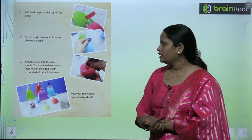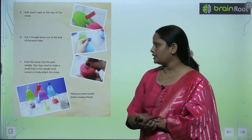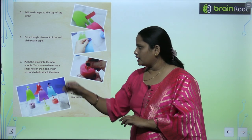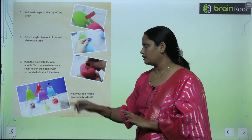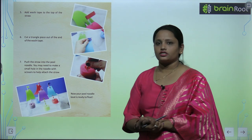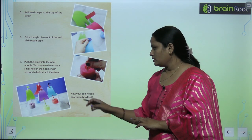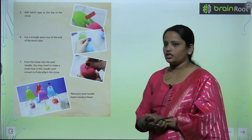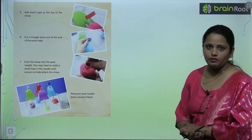Push the straw into the pool noodle. You may need to make a small hole in the noodle with scissors to help attach the straw. Now your pool noodle boat is ready to float! Aap dekh sakte ho how beautiful it is looking. So like this you have to make the pool noodle boat.